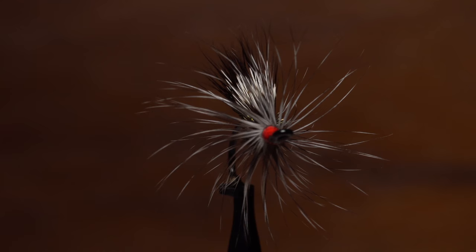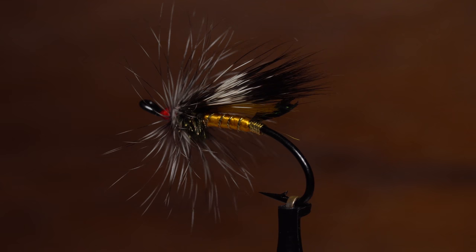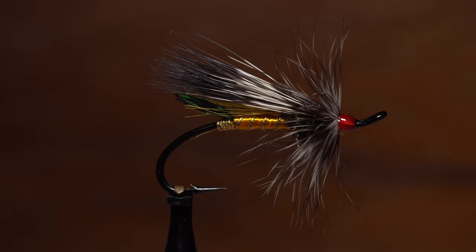Author, fly tyer, and blogger Matt Grobert is going to tie the venerable Rusty Rat Atlantic salmon fly. It's a great fly for learning a number of techniques used over a wide range of classic salmon and steelhead patterns.